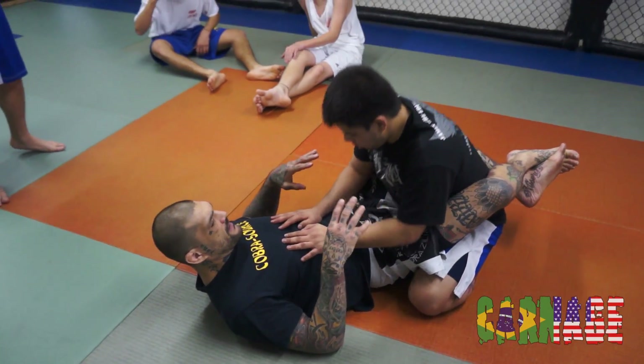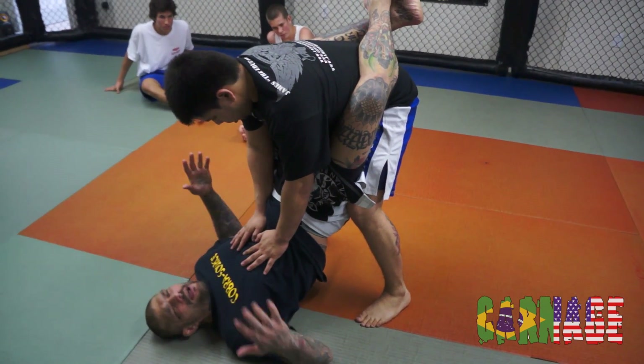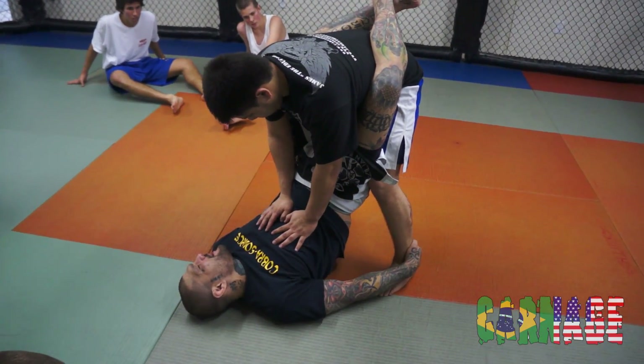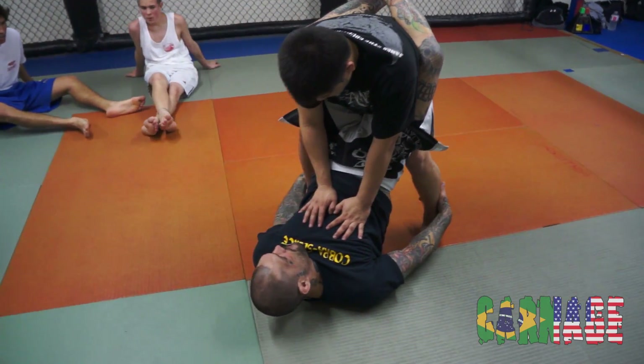He's going to stand up in my guard. As soon as he stands up, right away, I'm going to start grabbing the feet and getting a hold of the feet. As soon as he stands up, I'm going to grab both ankles right here.